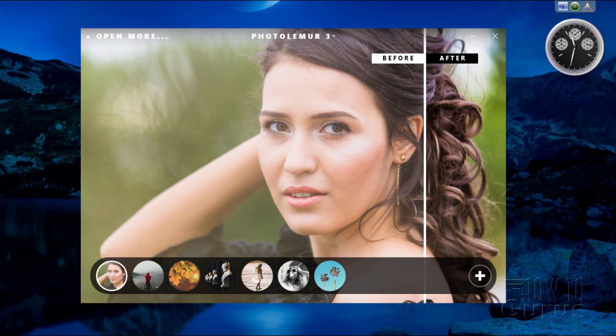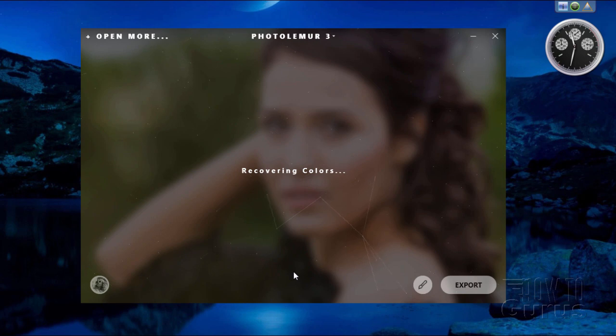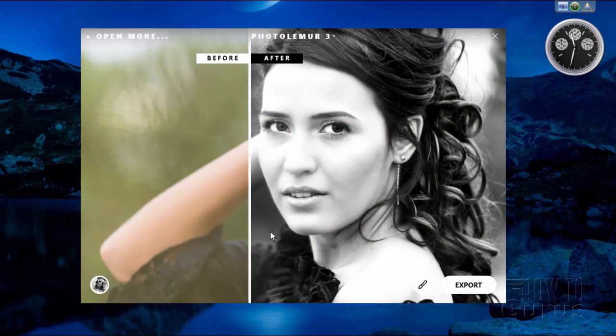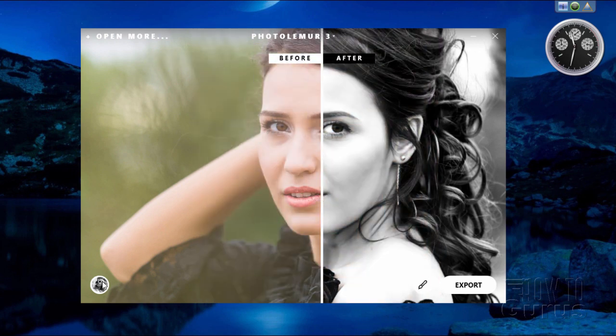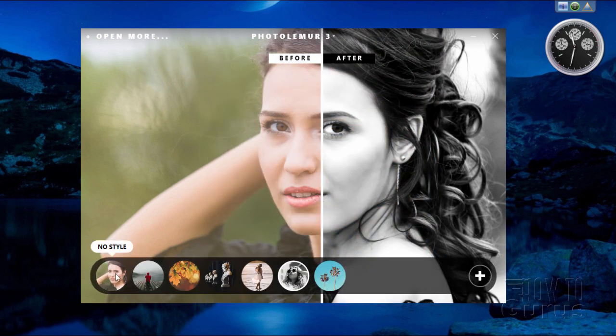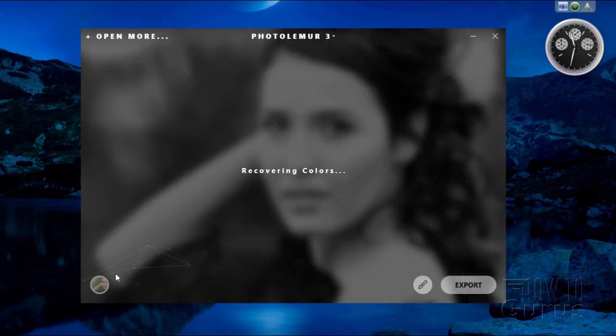Let me show you how fast this program works. Click on the black and white style — it goes through, figures out the colors, and there's our black and white conversion, just that fast. Let's go back to the normal style. Again, this is how fast this program works.